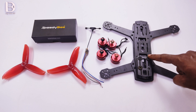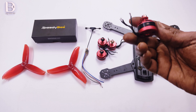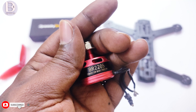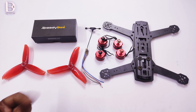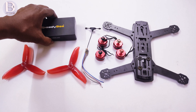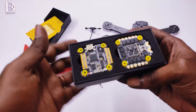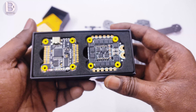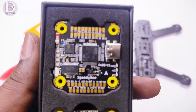I am using a ZMR 250 frame and Raystar 2205 2300 kV motors. You can see the 2205 2300 kV motor here. These are 5-inch cyclone propellers. The main part is the flight controller — I am using the SPDB F405 V3 version. It is a stack, so it comes with a 4-in-1 ESC. You can see the 4-in-1 ESC and the SPDB flight controller board here.